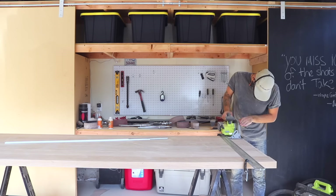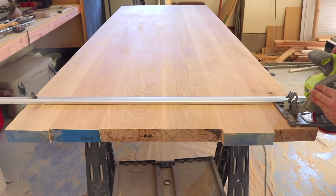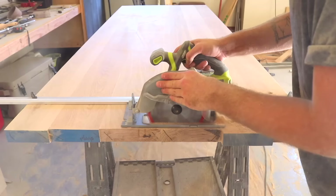Now that my tabletop was nice and flat, I used my circular saw and that same straight edge from earlier to trim my tabletop to its final length. I should mention I put a new circular saw blade on my saw and it cut great — almost no chip out. That'll be linked below.